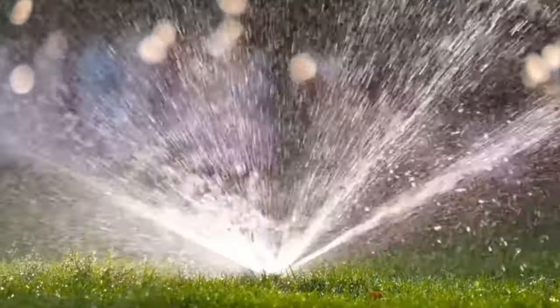All that water you put on in the evening is just going to evaporate because of the warmth in the ground. My best advice would be to water in the morning. You want to be getting out there between 5am and 9am. The reason for that is overnight the temperatures come down a little bit, and during that cool morning window the water has got time to soak into the plants and the lawn without evaporating as quickly.